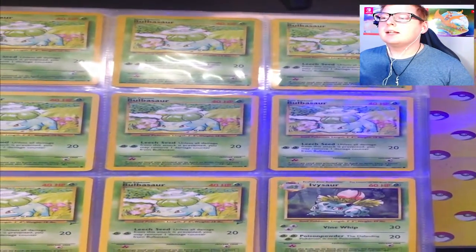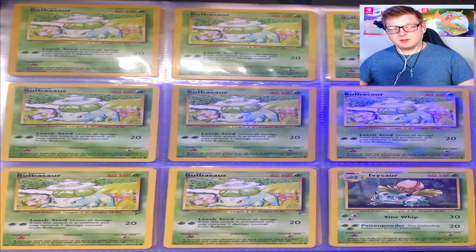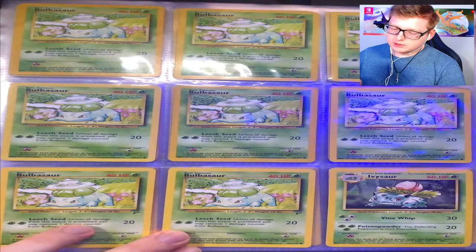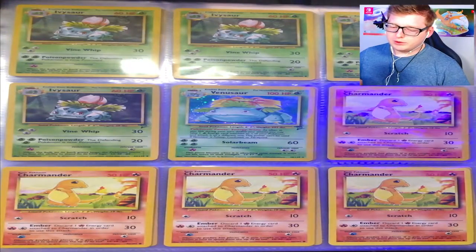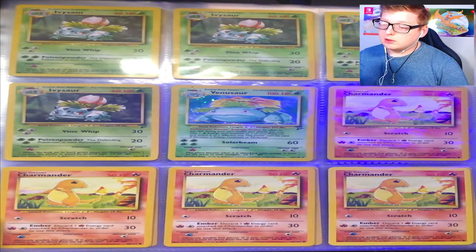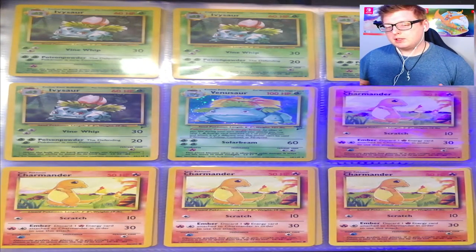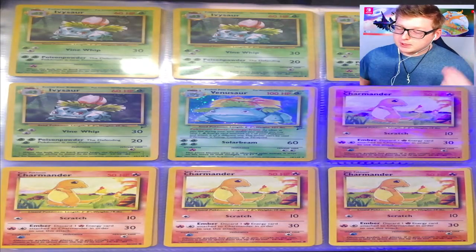I already had it opened, so getting in frame — we got our Bulbasaurs here, no first edition but they're all still really nice. Then we jump to the Ivysaurs — these are Base Set 2 obviously because there's a little two here. Each sleeve only has one Pokémon and I only did front-facing. Then we get to Base Set 2 Venusaur holographic, which I still think is pretty nice. If anyone can help me with card values or whether I should get these graded, that would be great.